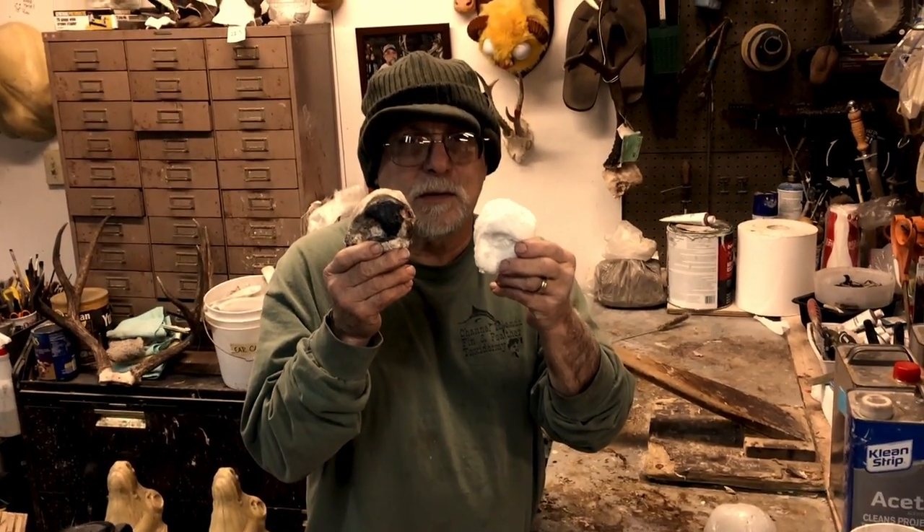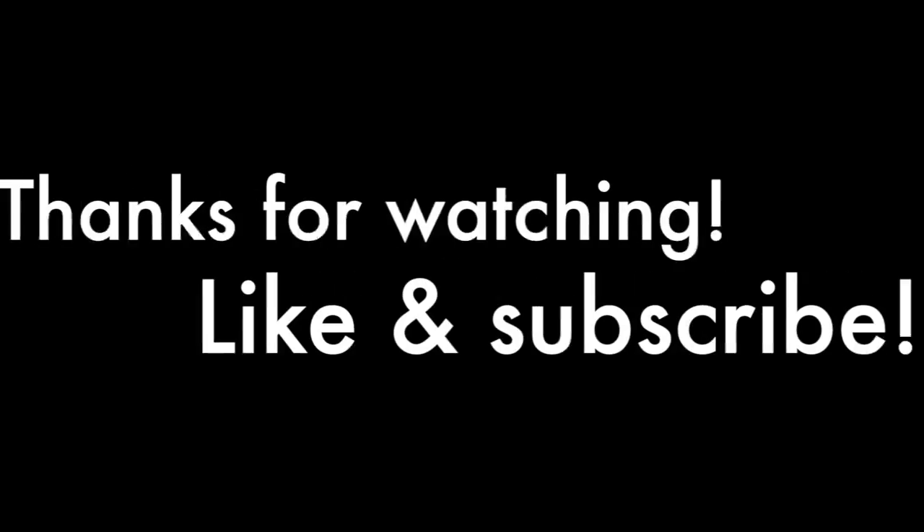Thanks for tuning in — we'll see you next time on Testa's Tuesday Tips.